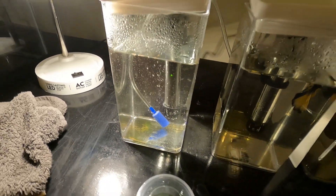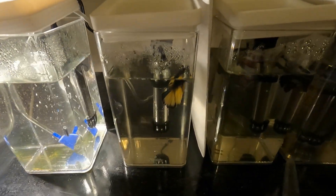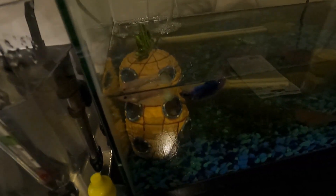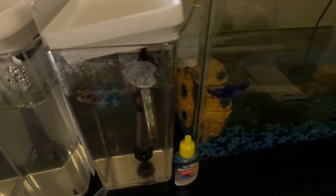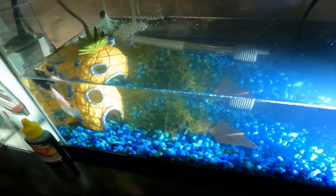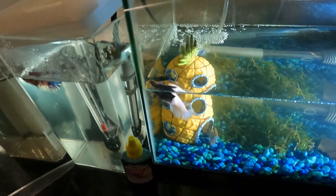I was looking online and they were saying it takes only about a week for these brine shrimp to reach adulthood. But I find it hard to believe because I've had my first batch for a couple of days and they are still the same size — just that they weren't orange anymore, because I guess they had depleted their yolk sack of food. But the fish are doing fine.